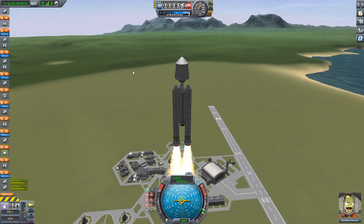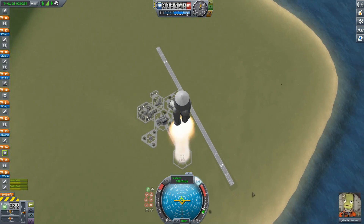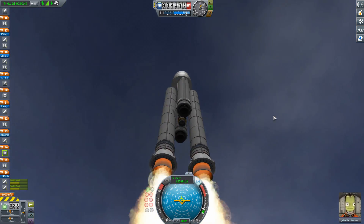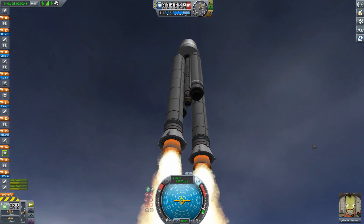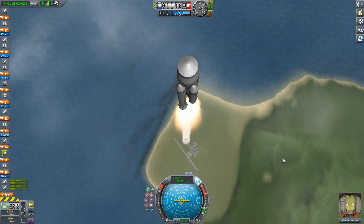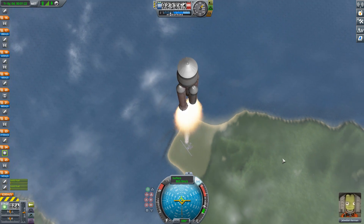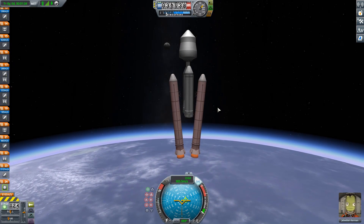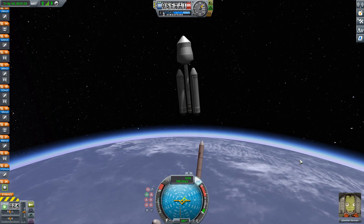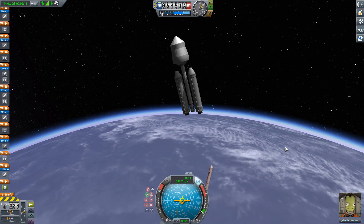We've just had the More Boosters update, which added more boosters including the Thoroughbred and the Clydesdale boosters. These are 2.5-meter boosters and, as well as providing lots of thrust and propellant, they also now have thrust vectoring — something they previously didn't have in KSP. A lot of people don't realize that real solid rocket motors can have thrust vectoring; they have a combustion chamber, a nozzle, and that nozzle can be vectored.